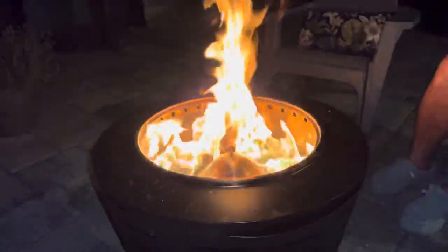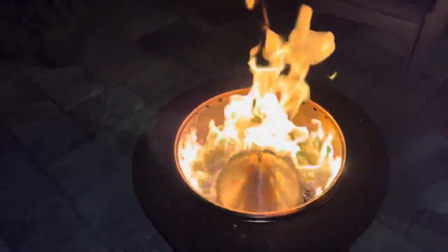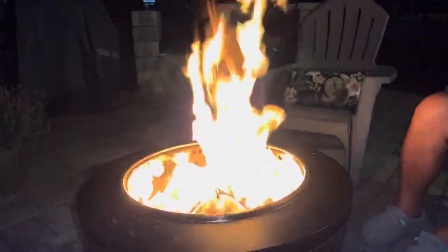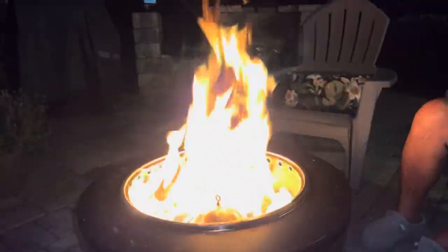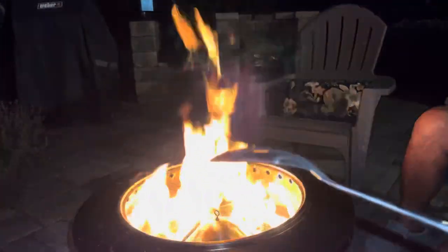If you were anywhere near it you'd start backing up because you'd start feeling that heat. This is about the time when you want to start adding your pellets. You can see the flame is shooting up over the ridge. When I start to see that kind of simmer down to about that height, that's when I start sprinkling some pellets on.